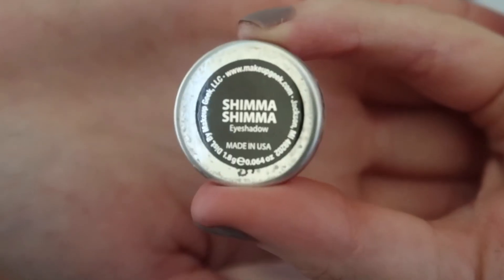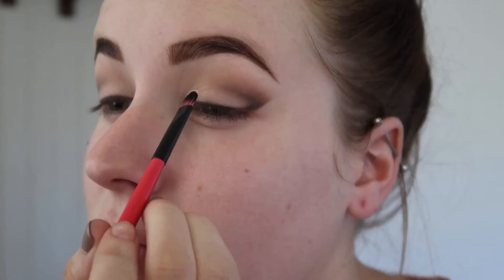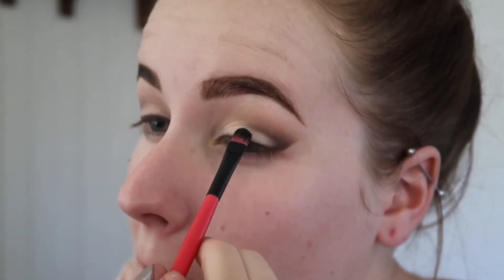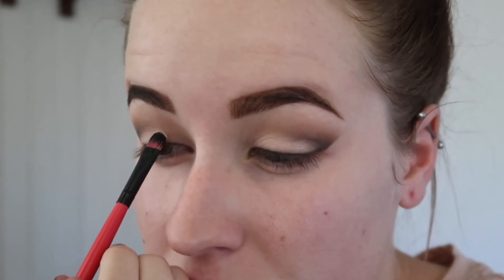For my eyelid color today I'm going to take the shade Shimmer Shimmer by Makeup Geek on a flat shader brush and apply that all over my lid. I'm also going to take some of that shade down into my inner corners as well.